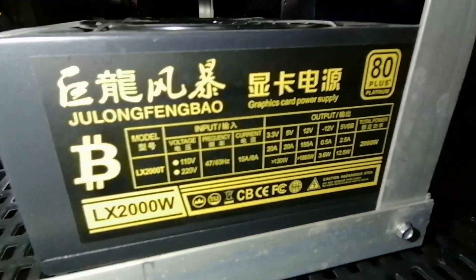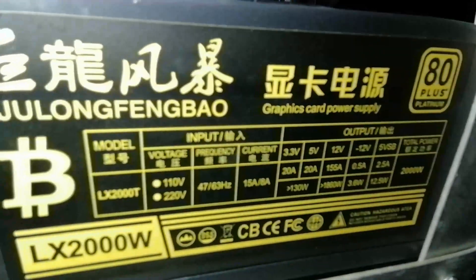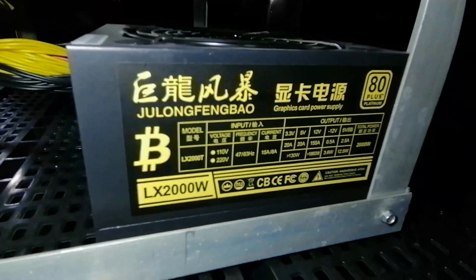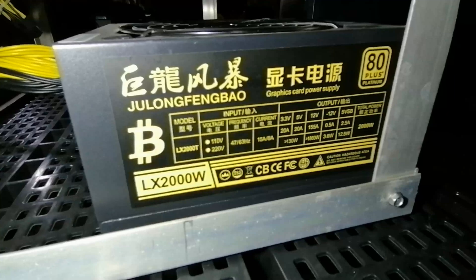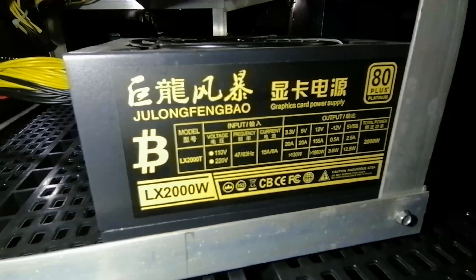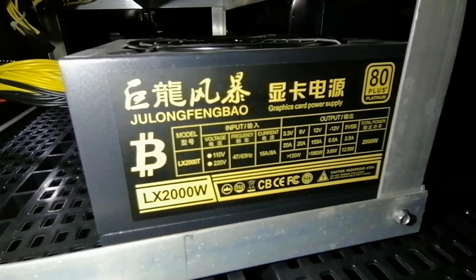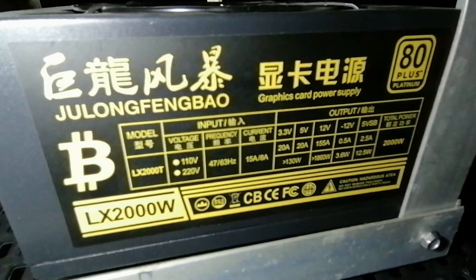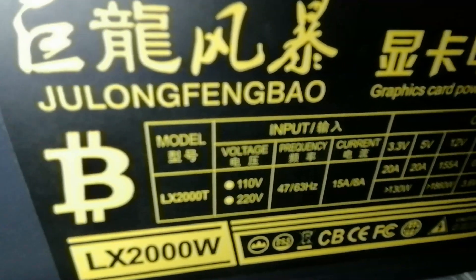The input of this power supply is also bold — as you can see right there, it's 110 to 220 volts. So when buying this power supply, make sure to check the input voltage, because some of them only accept 180 to 240 volts input. So be careful — I'm in Canada and I need 110 volts. As you can see there, it says 110 to 220.